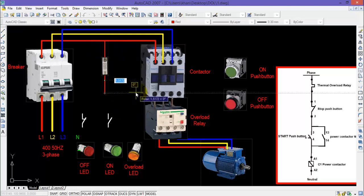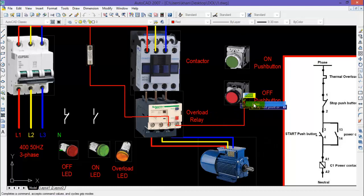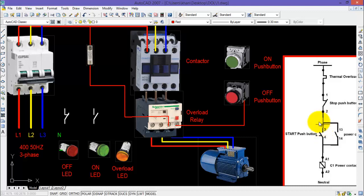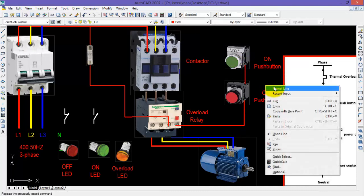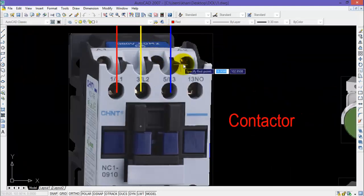The other terminal of the fuse will be connected with the normally closed contact of the overload relay, represented by 95 and 96. From the other terminal, connect the OFF push button, and from the other side of the OFF push button connect one side of the ON push button. These two push buttons are connected in series. The other terminal of the ON push button connects to one side of the contactor coil, which is normally represented by A1 and A2.